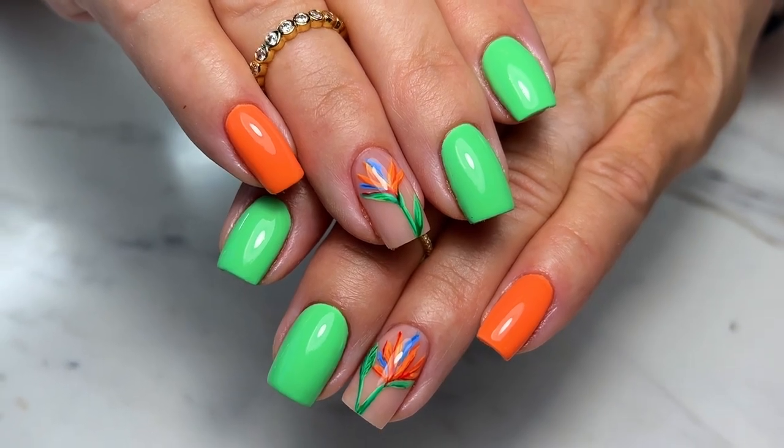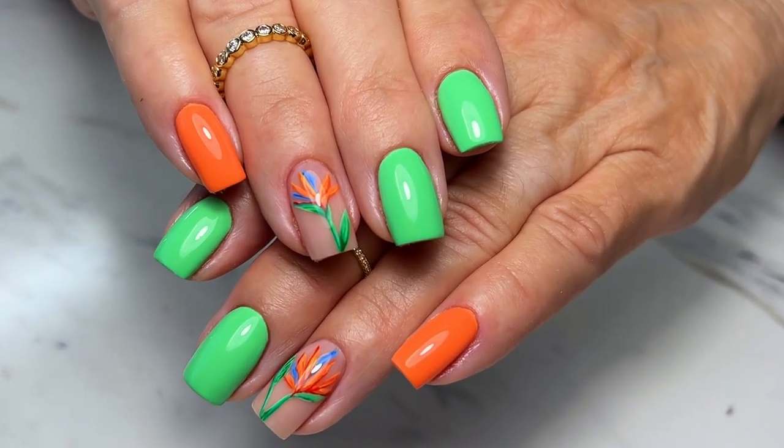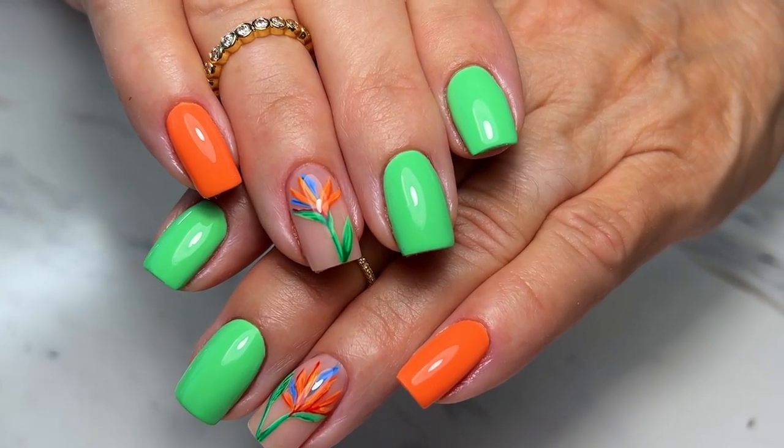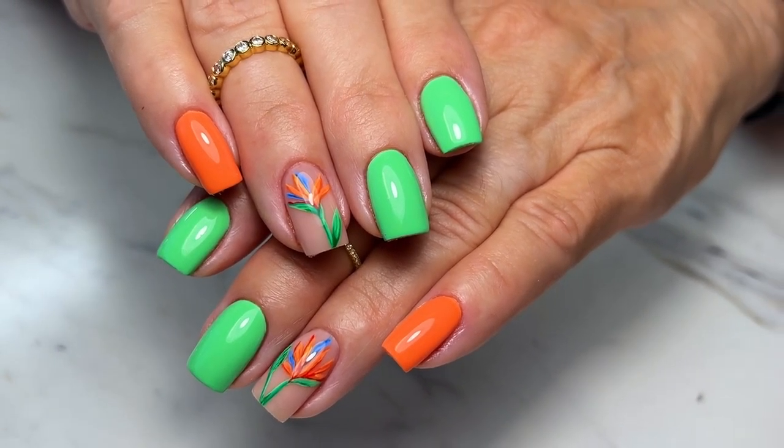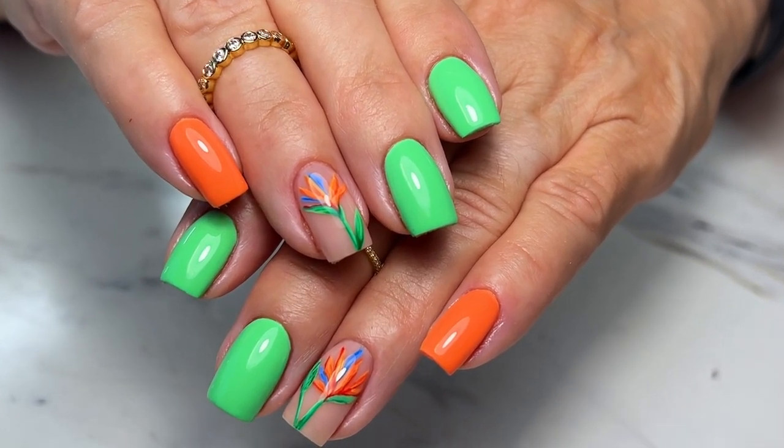This is the end result — I love these for summer! Like, I just want to go on a tropical vacation. Summer is my favorite season so these bright, fun, tropical nails I absolutely love. Don't forget to give this video a like and subscribe, follow me on my social media — I will see you guys later, thanks for watching!